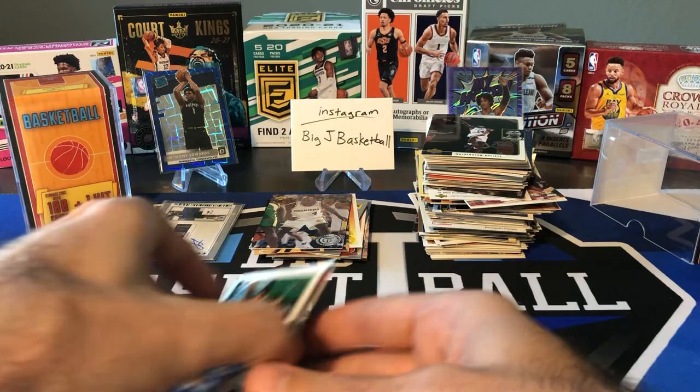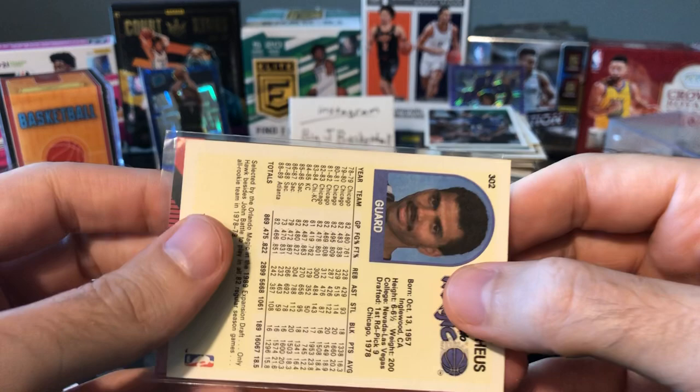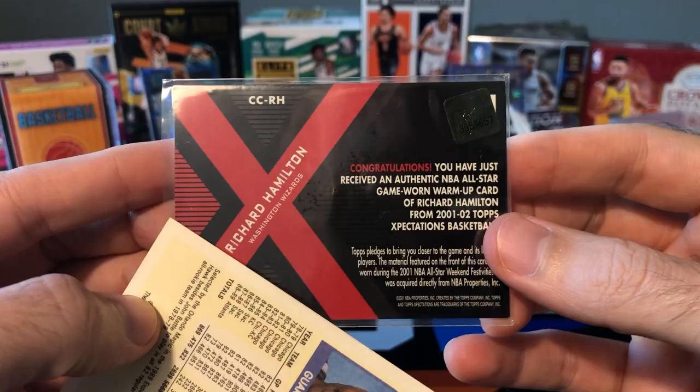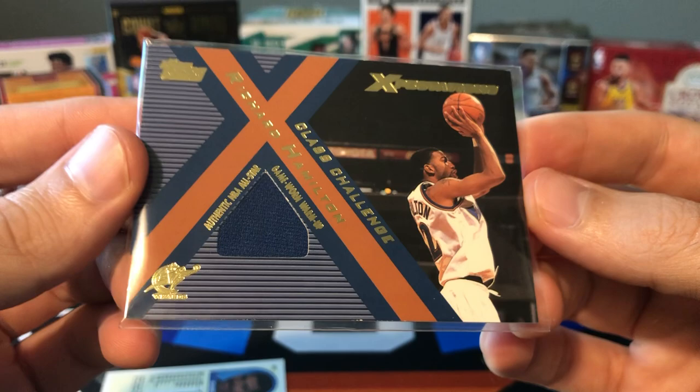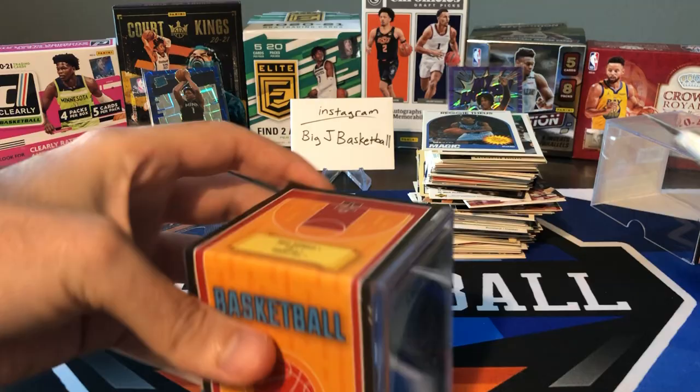Let's see what the hit is for box two — and that's a Richard Hamilton jersey card. Okay, that's box number two. Let's go to box number three and see if we can pull anything with at least some value.